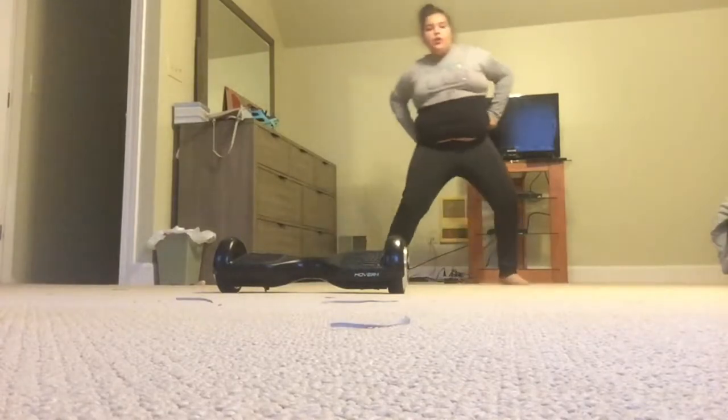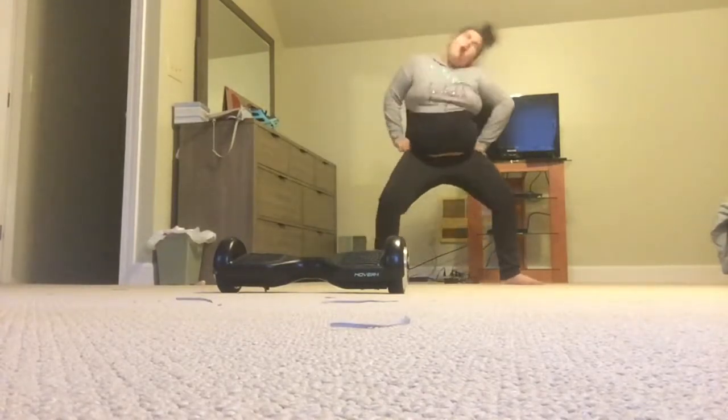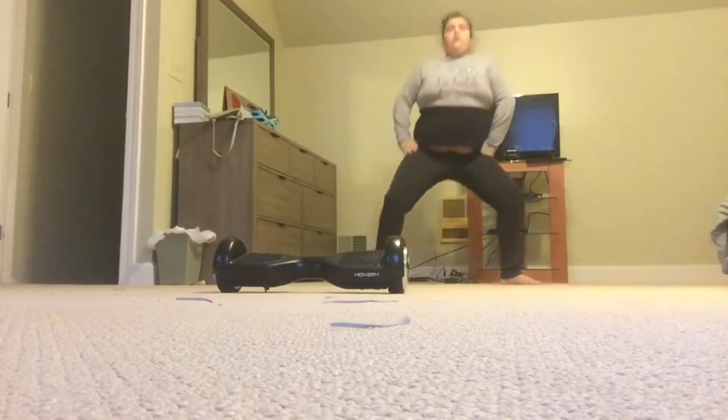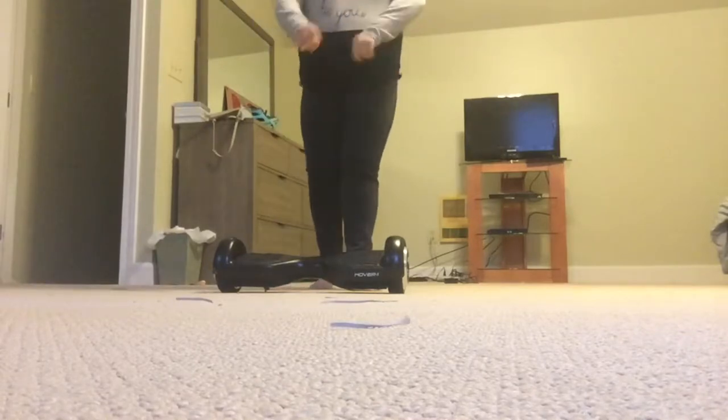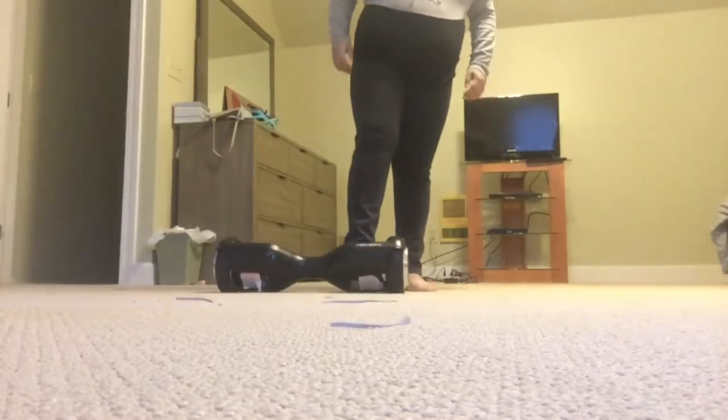Can you guess what we're doing today? Okay, let's see you girls, we're back at it again. So I'm currently in my room, and I'm going to teach you how to ride a hoverboard.